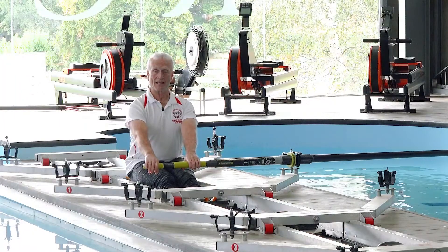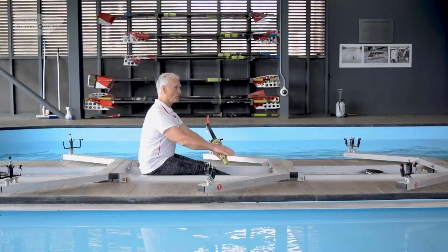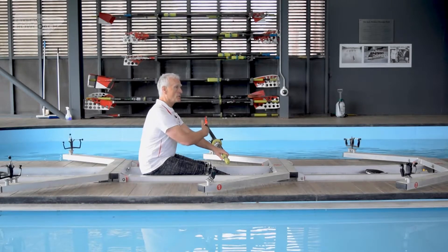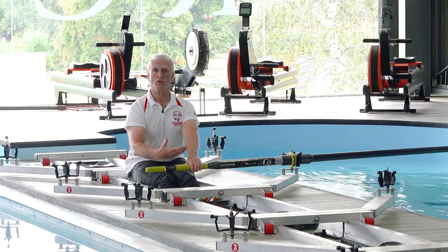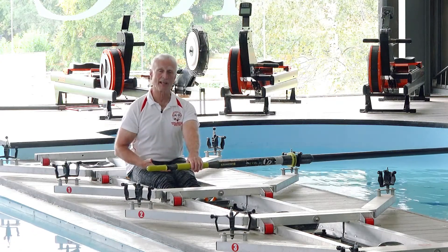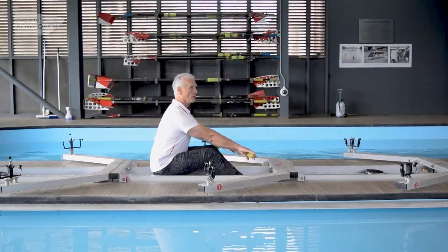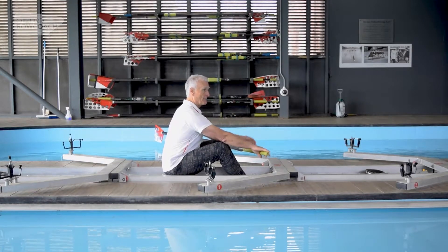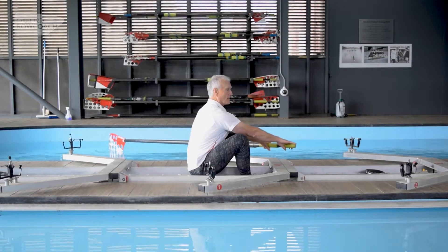From this position we are now in the correct position to take the stroke — we just happen to be at the wrong end of the slide. What should happen at this point is that you just allow your knees to rise and close the gap between your thighs and your tummy. So you just move forwards gradually, keeping the handle at the same height — that's where we need to keep the spoon off the water.